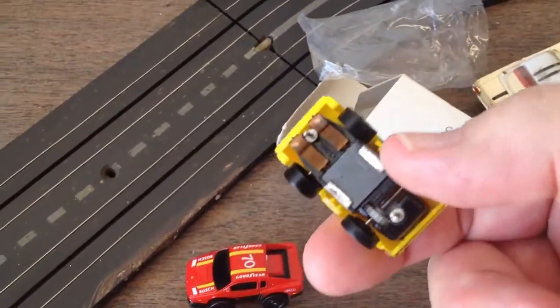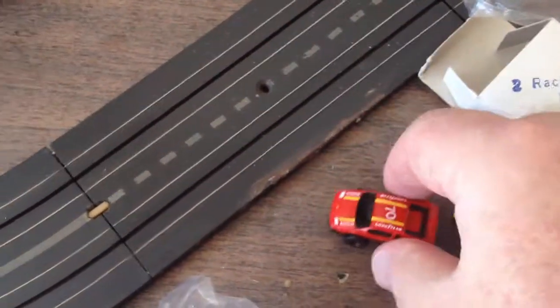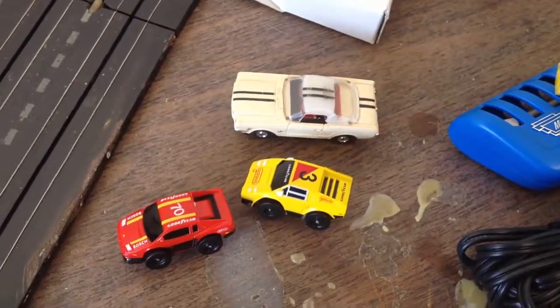They are absolutely tiny, but they are slot cars! I couldn't believe it. Look at them compared to a T-jet — and the T-jet is what, HO scale?